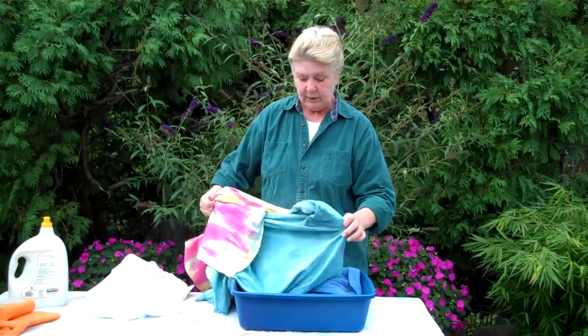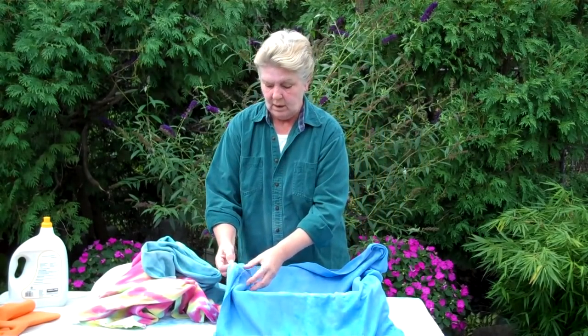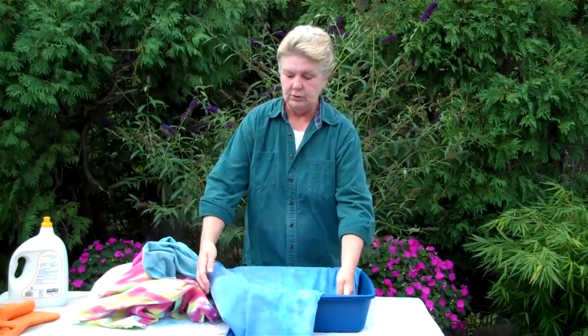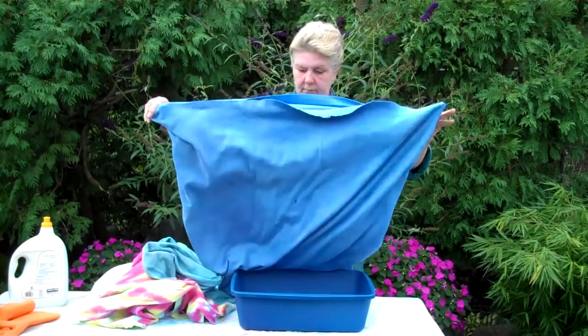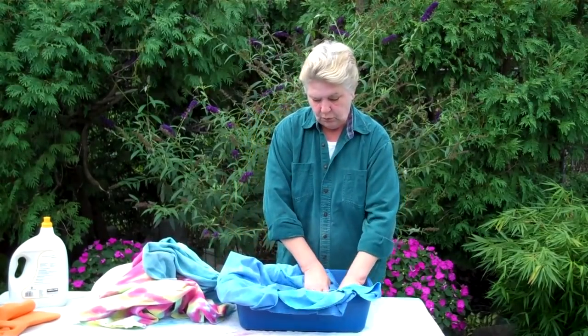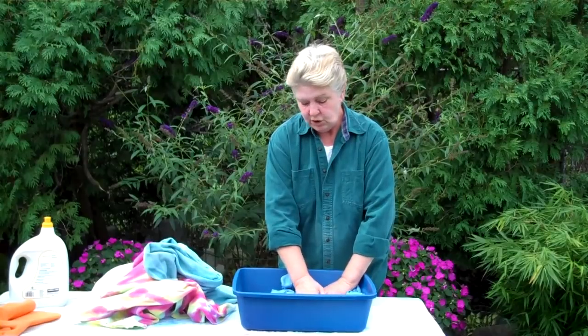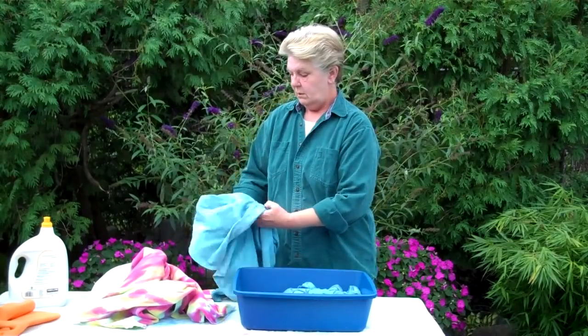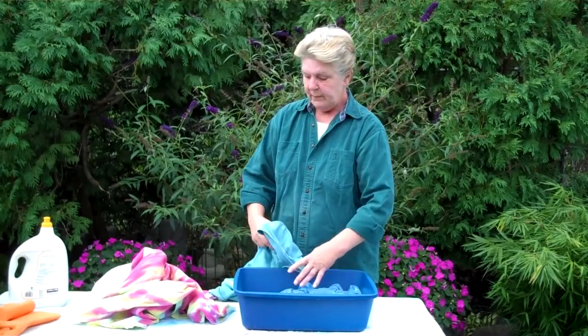I'm going to crumple these fabrics up very tightly in my small container. I'm working with 100% cotton interlock from Dharma Trading — I love this fabric, it has such a nice soft feel. I'm going to very tightly wrinkle and crumple the fabric into my small container. This should give us a lot of variation in color because the dye can't penetrate the wrinkles as evenly as in a loose configuration, so we should end up with a lot of texture and color. I'm going to repeat this scrunching process with the rest of our fabrics.